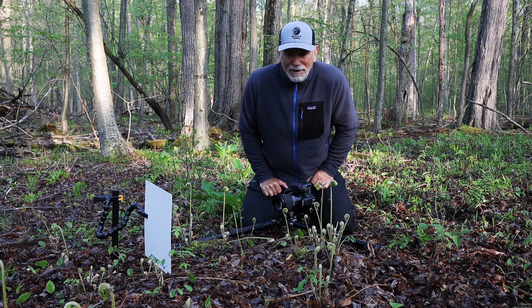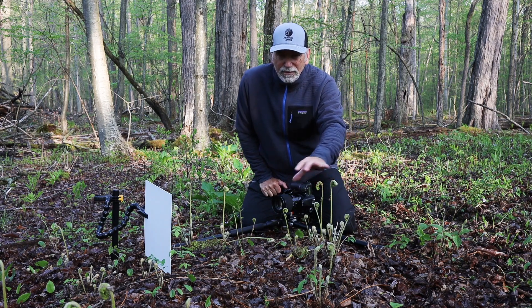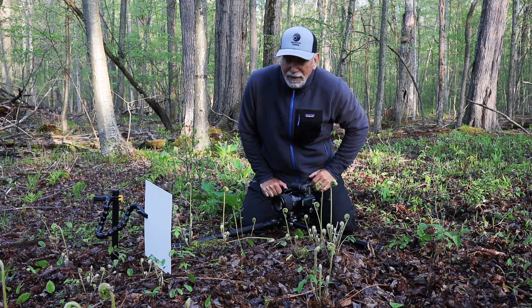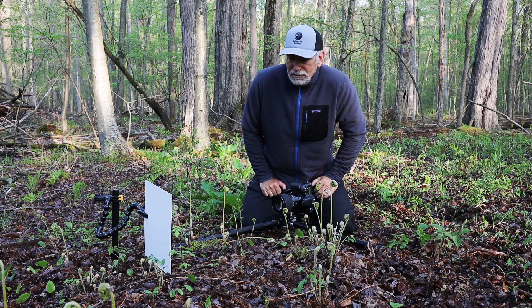I've got all these fiddleheads — these are ferns that are just popping up out of the ground. They're in this little tight coil and they will open up into a large fern eventually, but right now they're in a pretty cool little formation and they're very artistic looking.